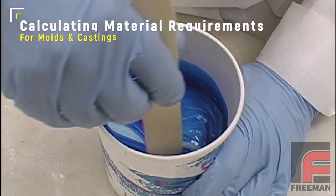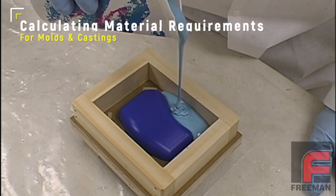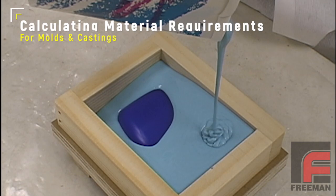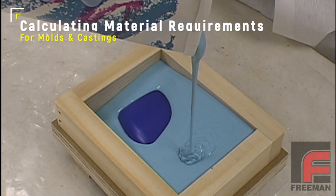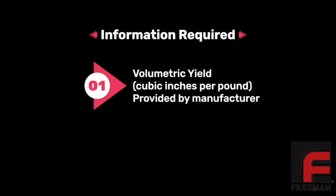One question new users often ask is: how do I know how much material is needed to make a mold or fill a mold cavity? Because if we mix too much, we end up wasting material, and if we mix too little, we may ruin our mold. To provide a useful estimate of the amount of material needed, we need two pieces of information.